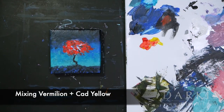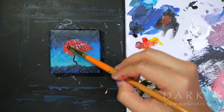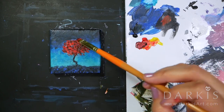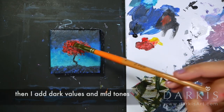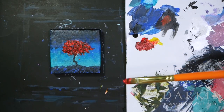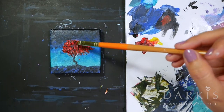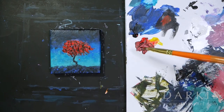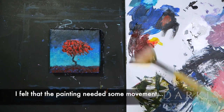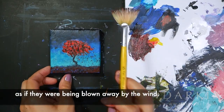Here I'm mixing vermilion and cadmium yellow to get a bright and vivid orange. Then I add dark values and mid-tones. I felt that the painting needed some movement, so I added falling leaves as if they were being blown away by the wind.